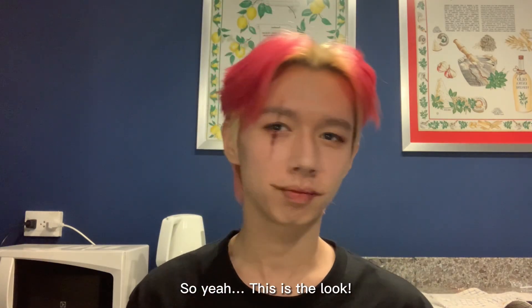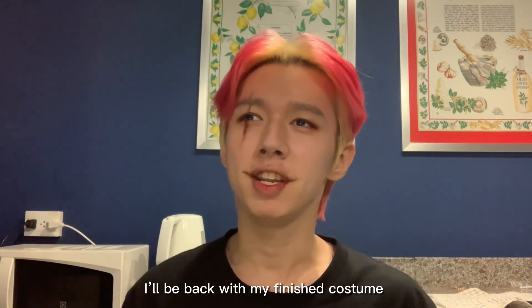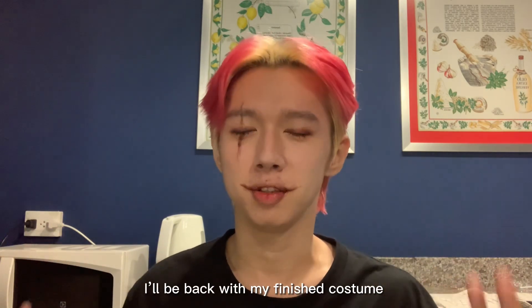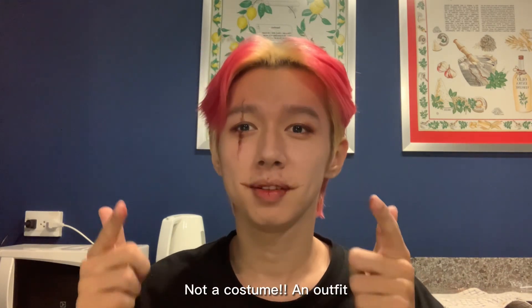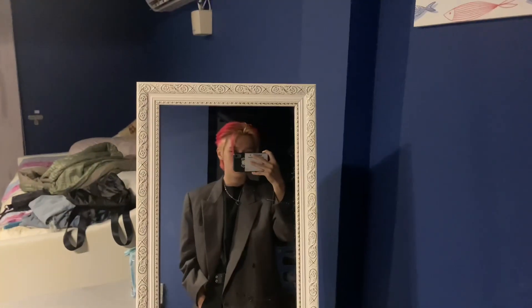So yeah, this is the look. And I'll be coming back with my finished costume — well, not like a costume, just like an outfit. This is the hairstyle and this is the outfit. I'm just going for something which is classic and clean. I think my outfit represents it as well.